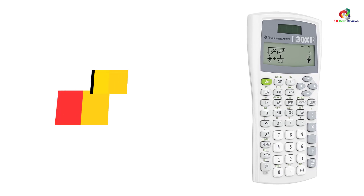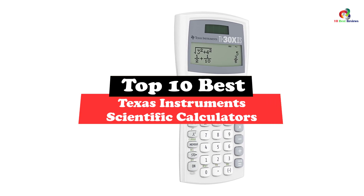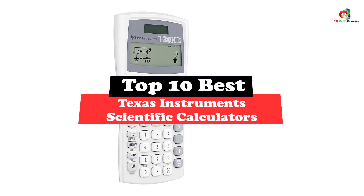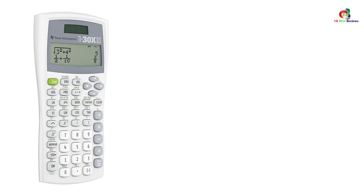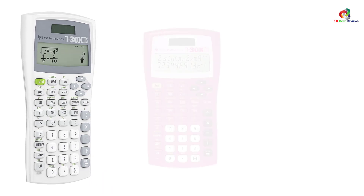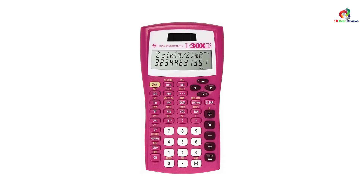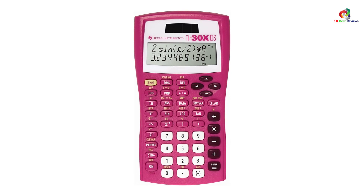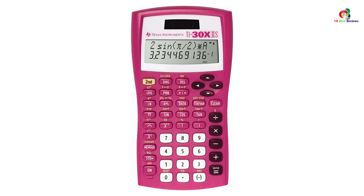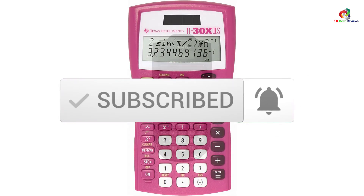Hey guys, in this video we're going to be checking out the top 10 best Texas Instruments scientific calculators. Through extensive research and testing, I've put together a list of options that will meet the needs of different types of buyers. So whether it's price, performance, or particular use, we've got you covered. For more information on the products, I've included links in the description box down below, which are updated for the best prices. Like the video, comment, and don't forget to subscribe. Now let's get started.